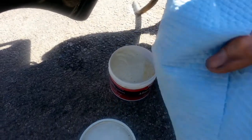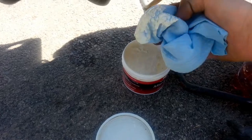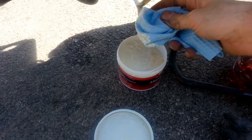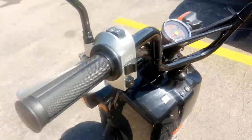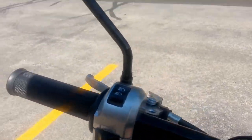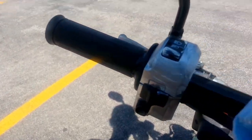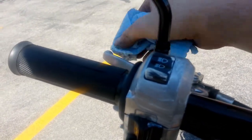Next, you'll want to use a clean cloth and add some polish to it. We're in the shade because the polish likes to melt at temperatures above 85 degrees or in direct sunlight. Then apply the polish — I'm not buffing it in yet to all the aluminum.